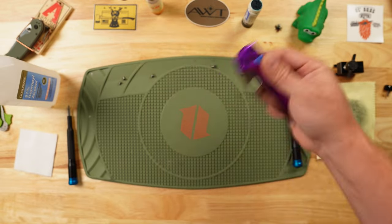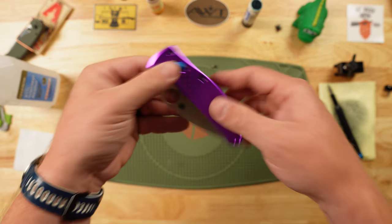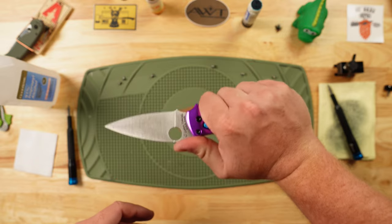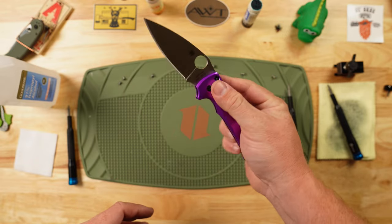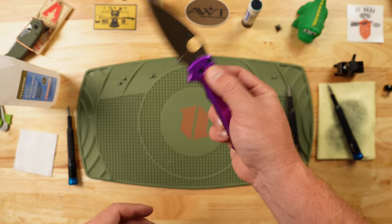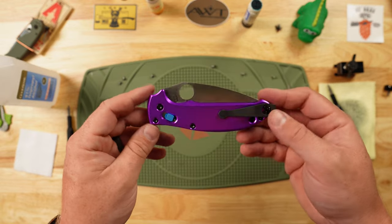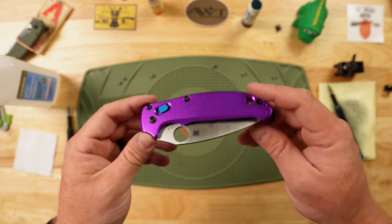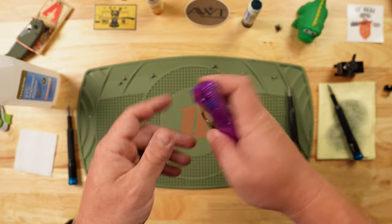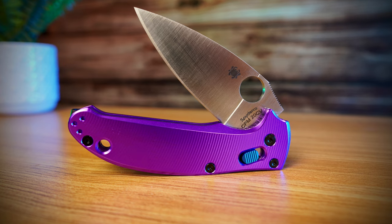Fantastic. I love this color scheme — this came out absolutely perfect. The ergos on it are incredible, just like the Manix, but it's a little slimmer in hand and a little lighter. Everything's going to be good. I hope this gives you the courage to step into the world of customization on your own knives. I hope that love and light fill your life. Stay sharp out there, friends — I will see you all on the next one.